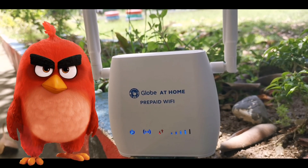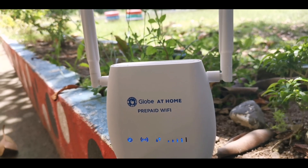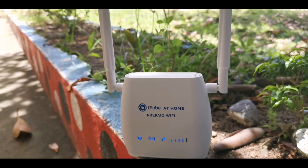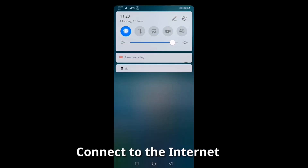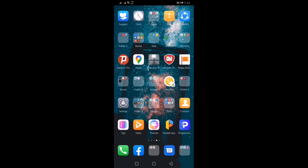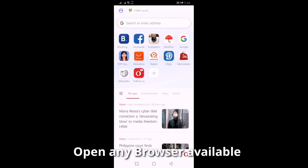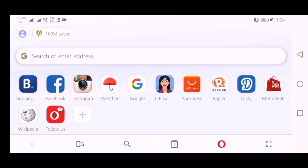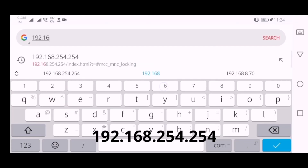Let us now start — I'll be recording the screen of my phone. Please be patient; this process is super quick and easy. Let's connect to the Globe at Home SSID. Once connected, open any web browser available. In the URL, type 192.168.254.254 to access the management page of the modem.